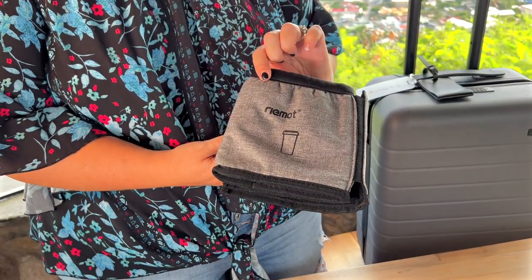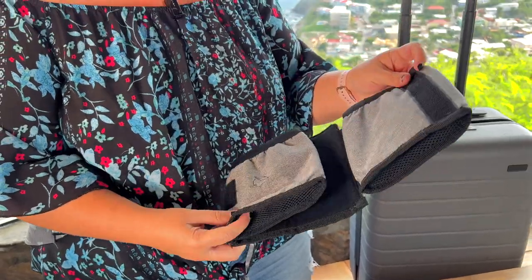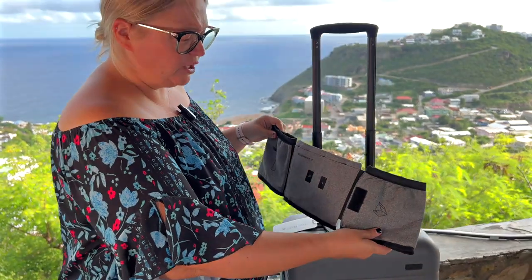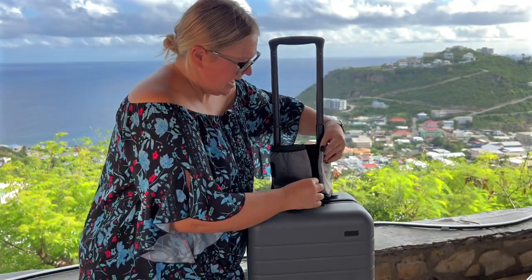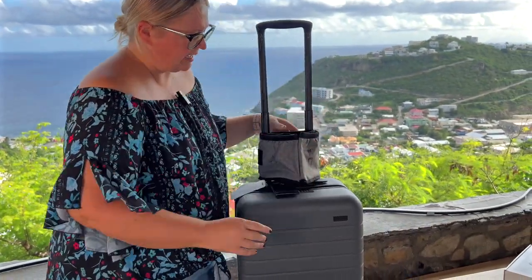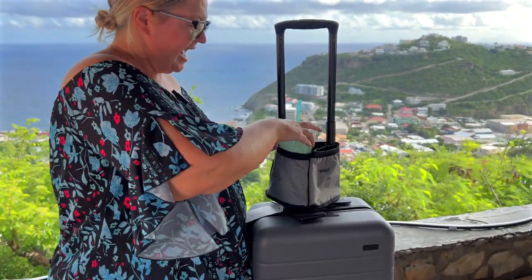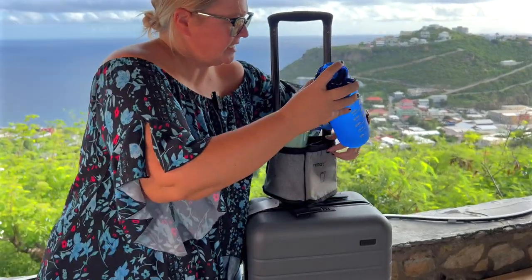So you need to get yourself one of these things — it is actually really cool. You have the Velcro here, and you would just take your rolling carry-on and go ahead and Velcro that on, like that. So it just sits right on your wheelie luggage, and then you all of a sudden have these little pouches here.